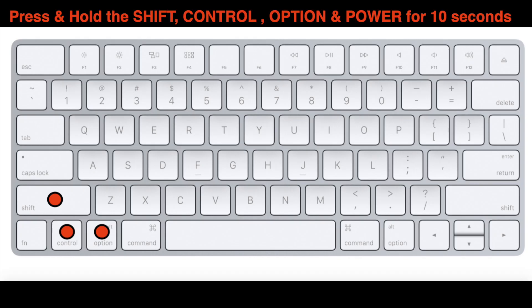The first procedure: plug in the power adapter on your MacBook, then press and hold the Shift, Control, Option, and Power buttons all at the same time for 10 seconds. After that, release those buttons and try turning on your MacBook to see if this corrects the problem.